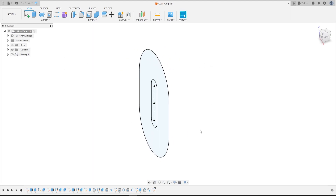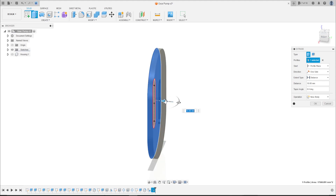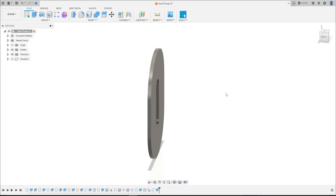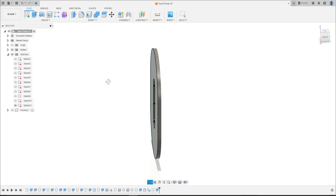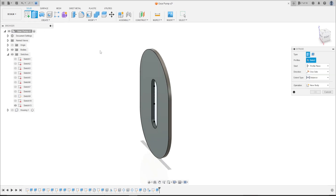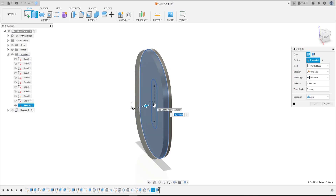We have this now. Go to Extrude, select this face here, extrude to this side 6.25 millimeters. Press OK. Show the sketch again. Go to Extrude, select this face and select the sketch, extrude to this side...